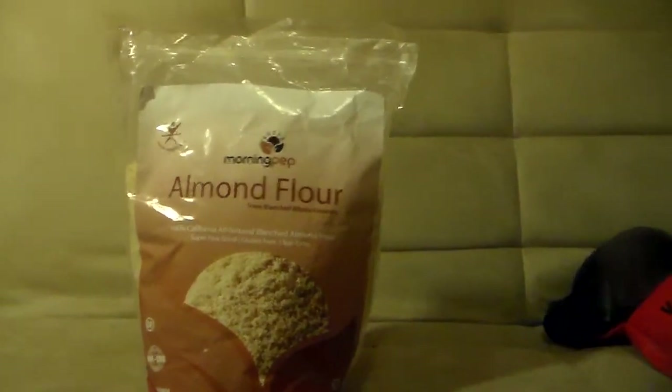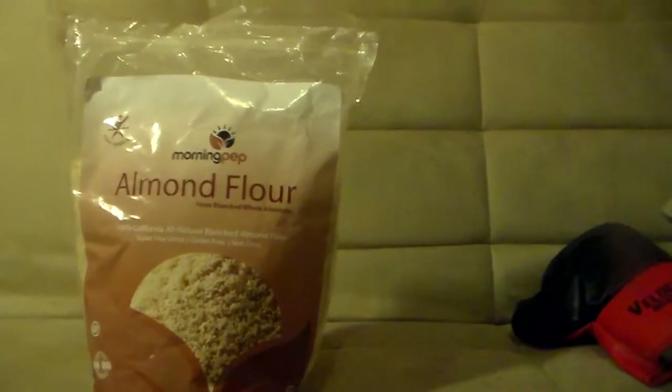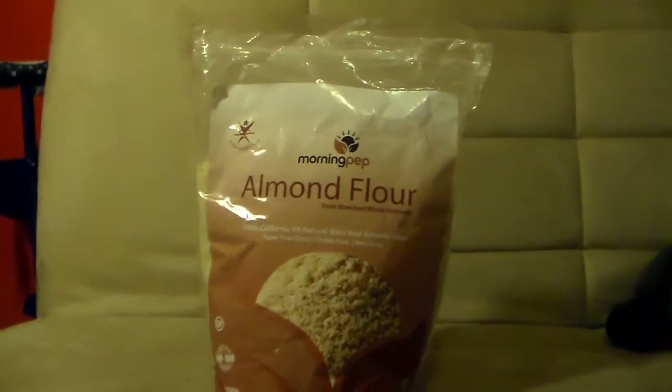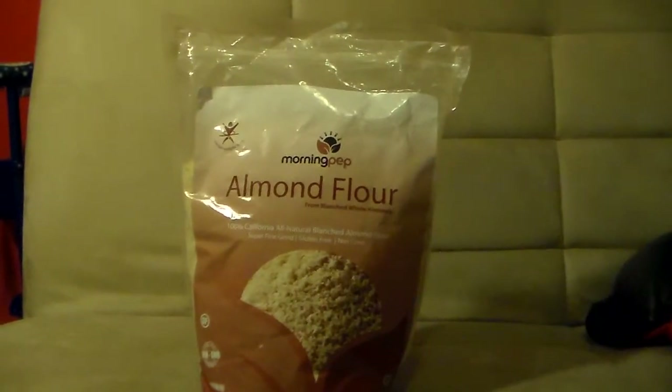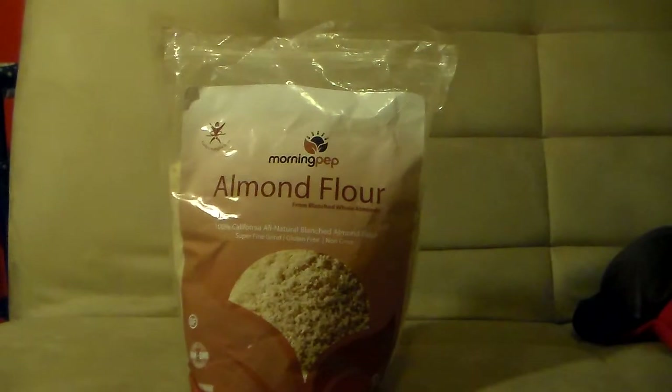The lighting is not really too good but I'll try to zoom in and show you guys. I actually got two different sizes to review — this is the five pound bag, and there was a two pound bag, but I've already opened that one up and started using it. I put it in a container which I'll be showing you.